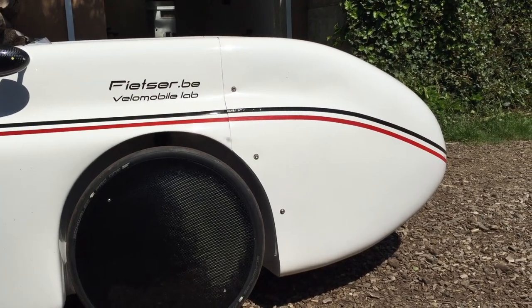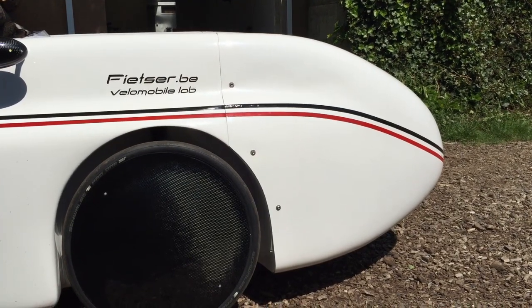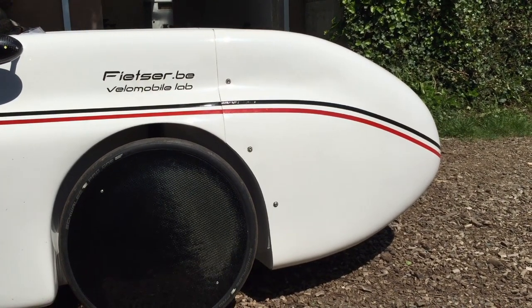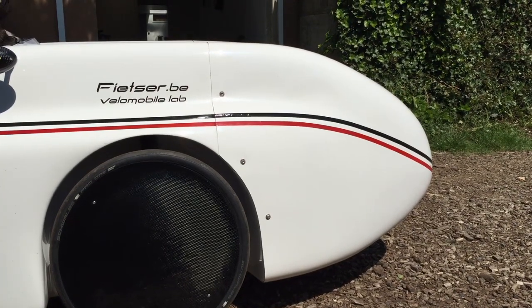This one has a short nose. That means you have two options when it comes to the nose: either you need the extra space and you have the long nose, or you prefer the short option, which makes it easier to store.